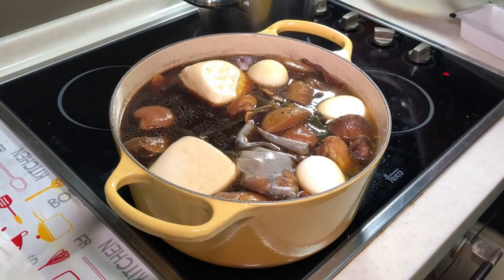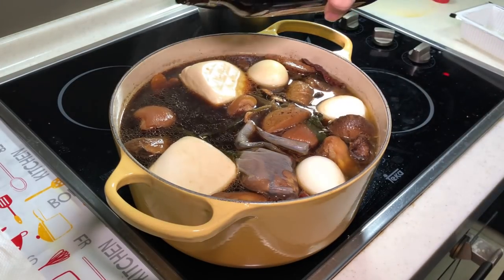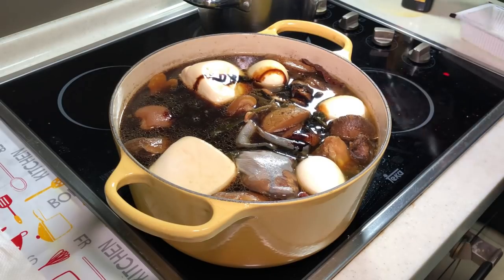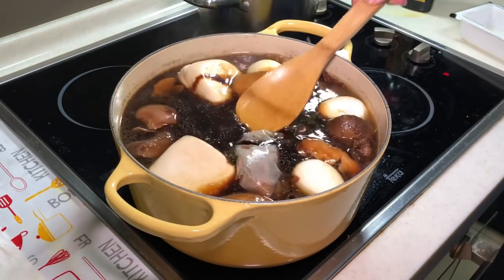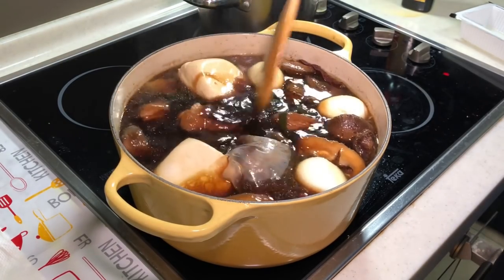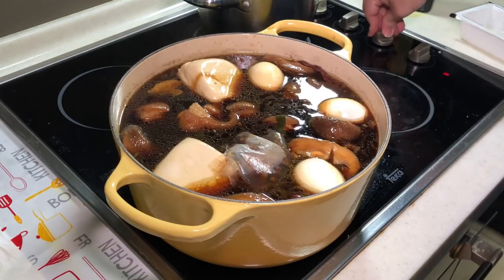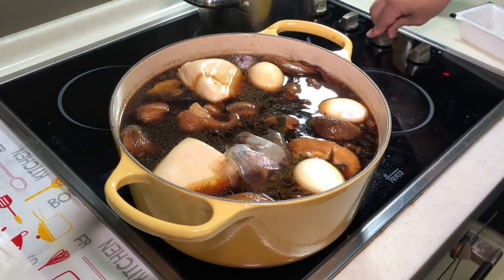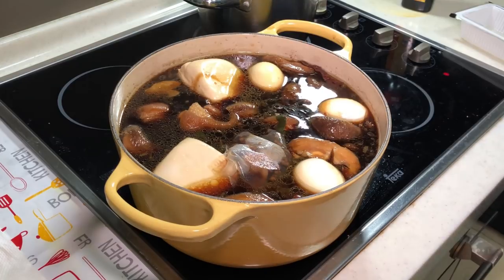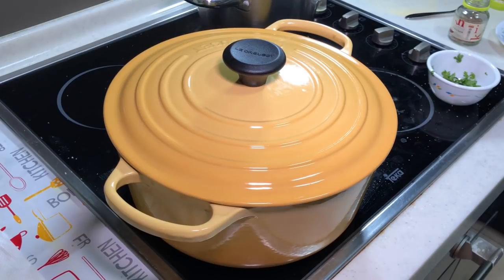Let's give it a bit more dark soy sauce. Now I'm going to turn it to around medium to medium-low heat and let it continue cooking for a minimum of another 15 minutes. Then we do some final seasoning and it's done.